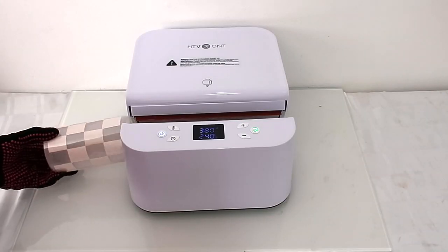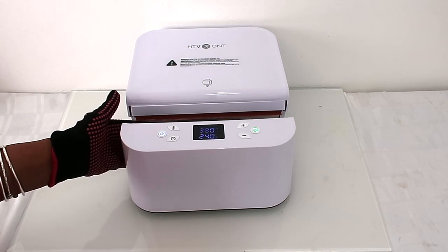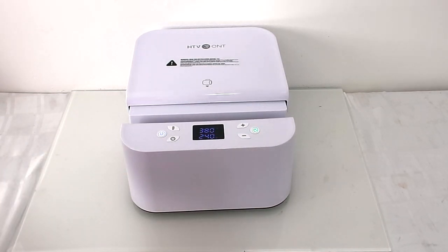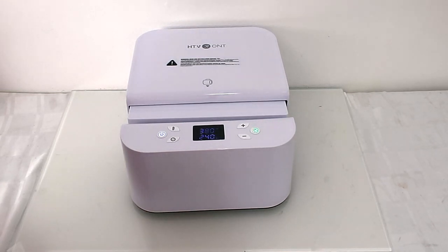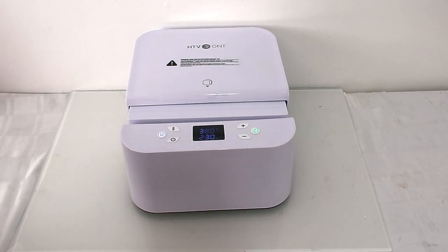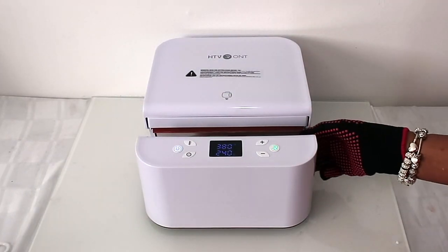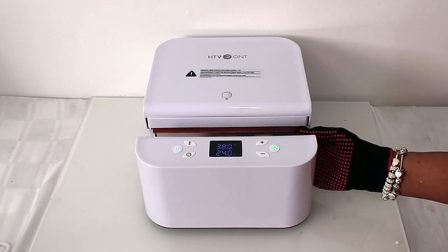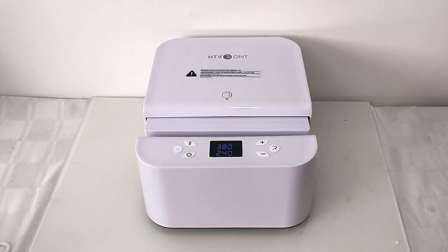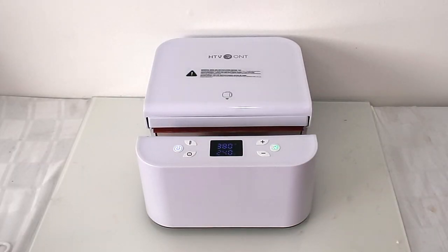For our next item we're doing the Libby frosted cup. We're just gonna place it into the heat press, and this one is set to 380 degrees for 240 seconds. We press the button for it to start. The manual that comes with it tells you the temperature and seconds for everything you are pressing. It's done, so it's opening, and I turned it a bit and then put it to press again.